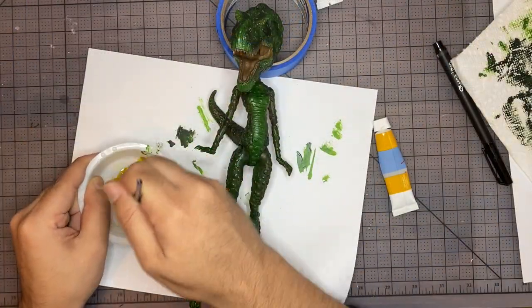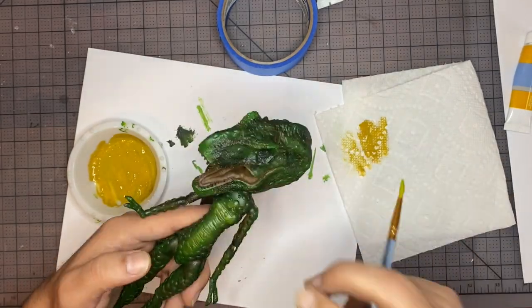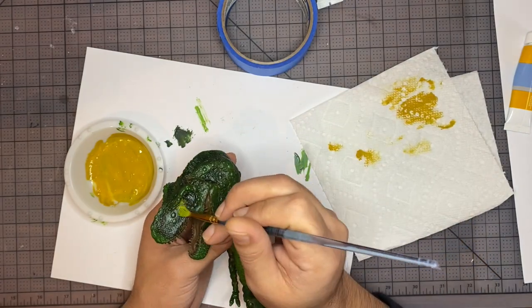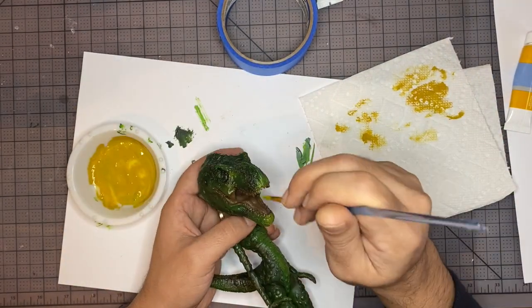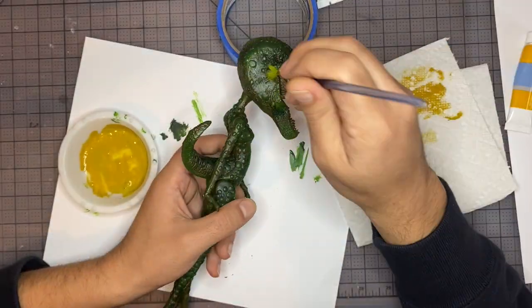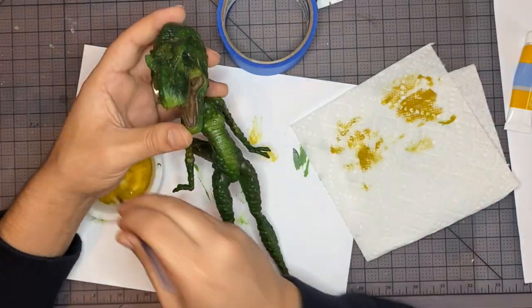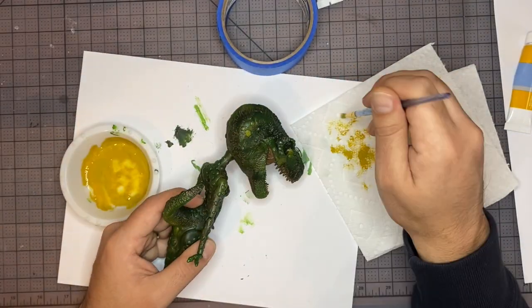Now let's move on to the next tone up. We're just going to continue to lightly build up our highlight. The body paint's looking pretty good.